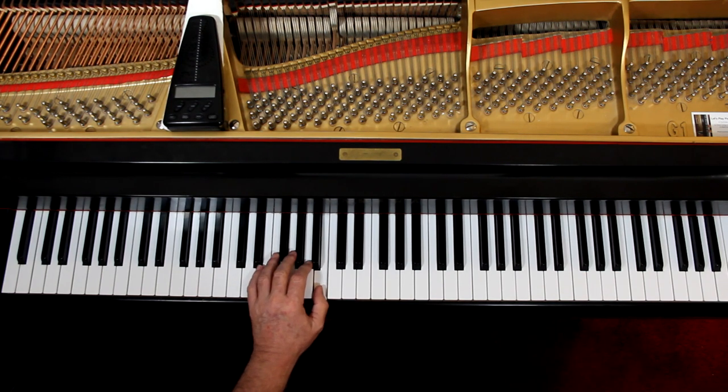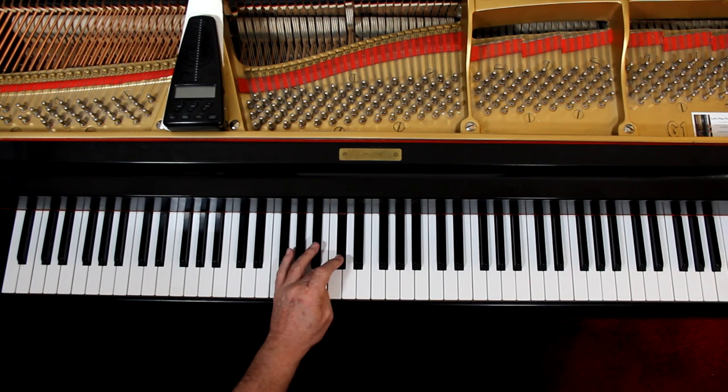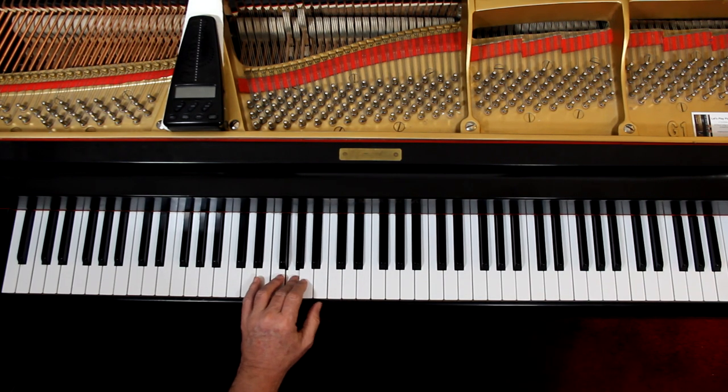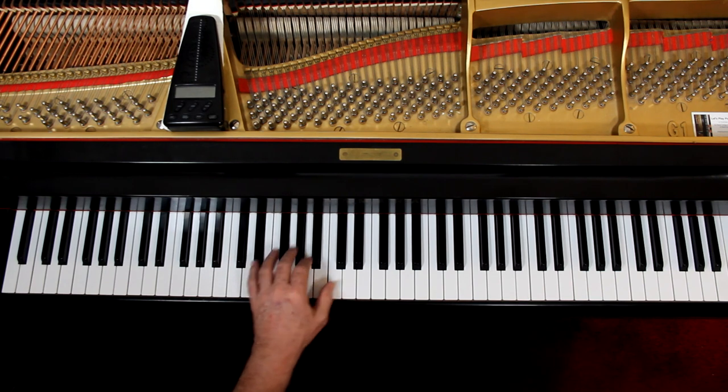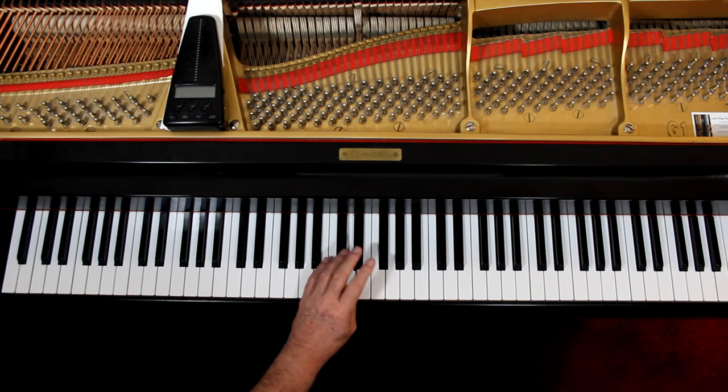And cross over. The third measure: third finger on C sharp, and thumb again on B. Second line — you have a rest, you come up. And then cross over, third finger.